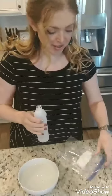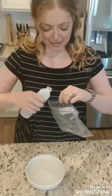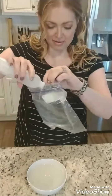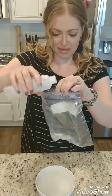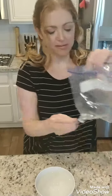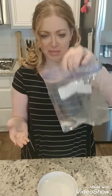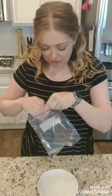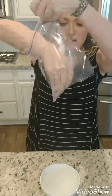So all you're supposed to do — can't wait to see if this works — is put a little bit of the nail polish remover into the bag, and then I'm going to go ahead and submerge my nails into it so they're soaking.